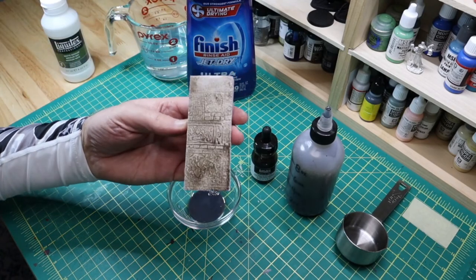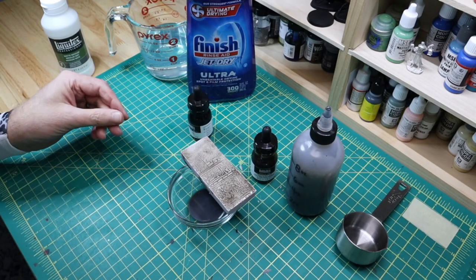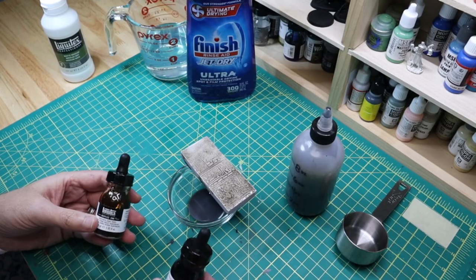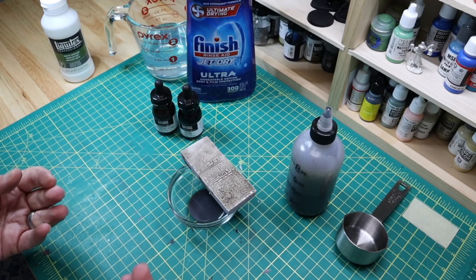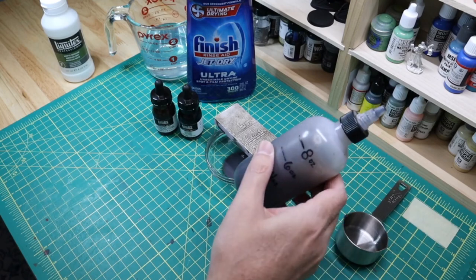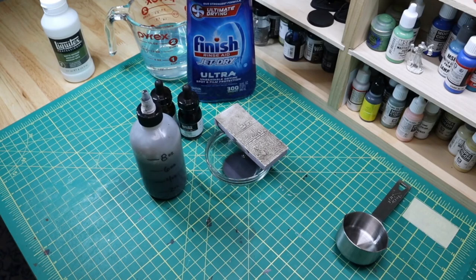That will give terrain a nice aged, dirty look with some contrast in the recesses — that's what you want with a good wash. You can make any color wash you want just by using different combinations of acrylic ink. I've got some blue wash that I use for winter effects — winter is coming, so I'll be making some terrain with ice and snow. Maybe I'll make a video of that soon. There you go, that's how we make some terrain wash. I hope you get something from this video — if you do, hit that like and subscribe, I really appreciate it. Talk to you later.